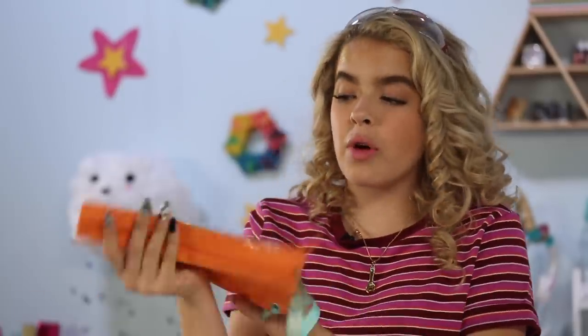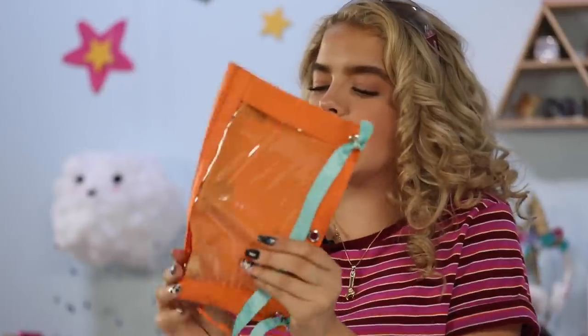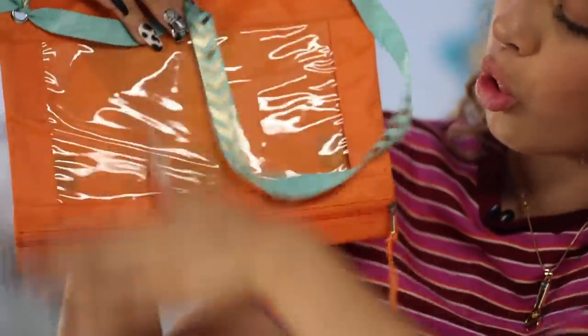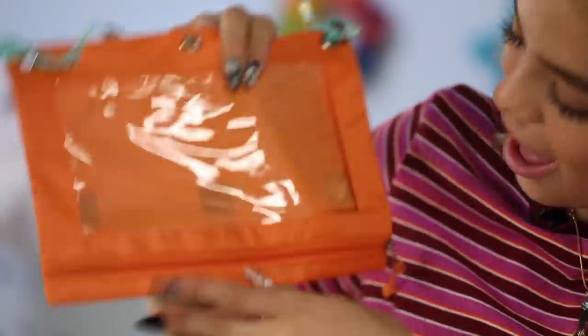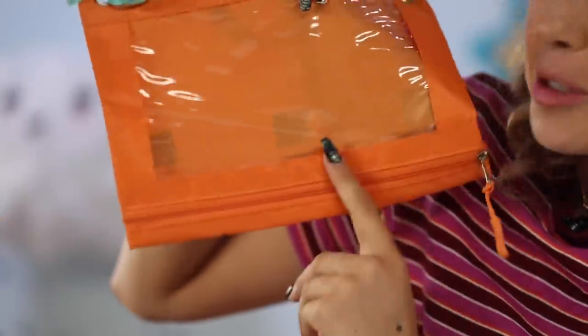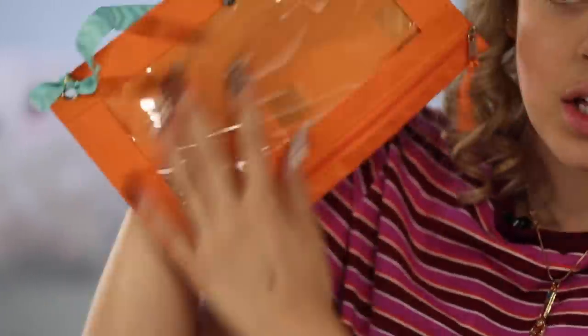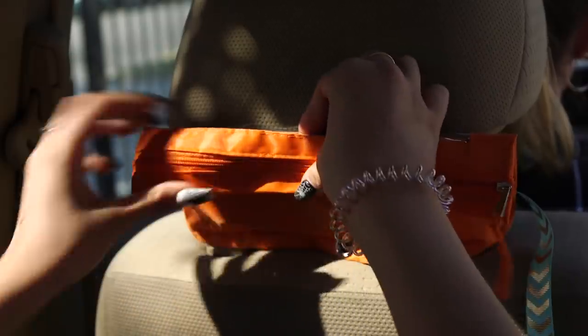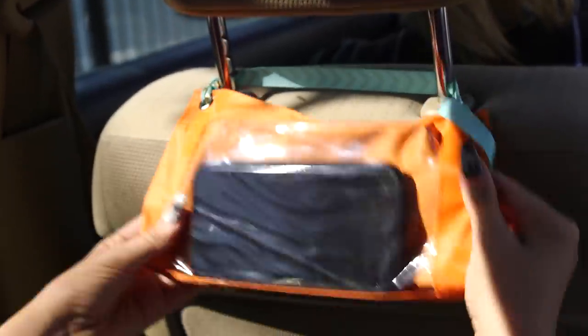The reason you want the Velcro right here is because of this little lip. If you put your phone normally in it and hang it, half your phone gets cut off. So you want just the clear side, and you flip it up. That way, all you can see is your phone, which is pretty cool.